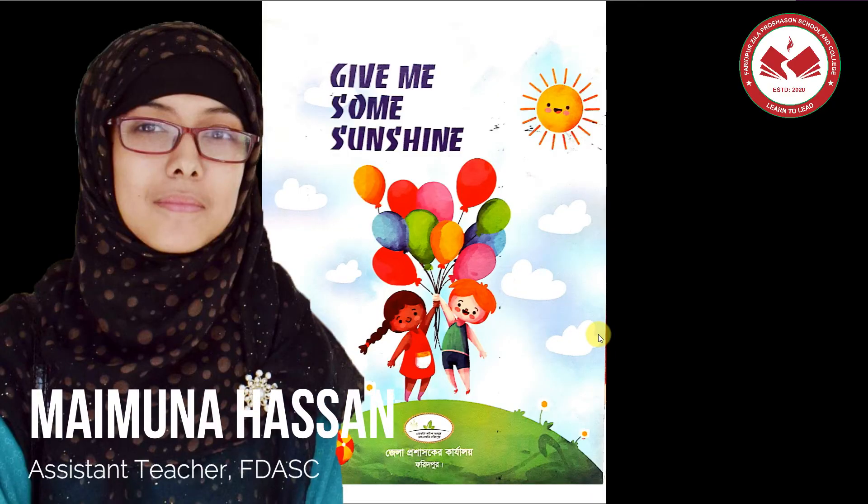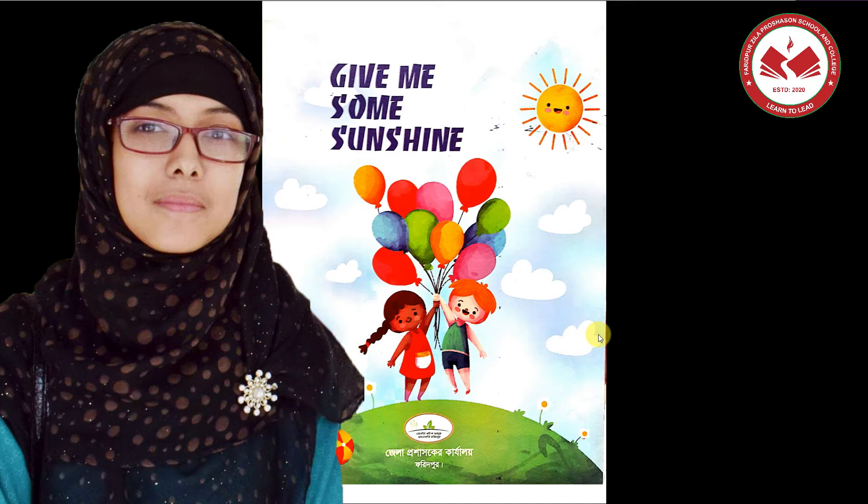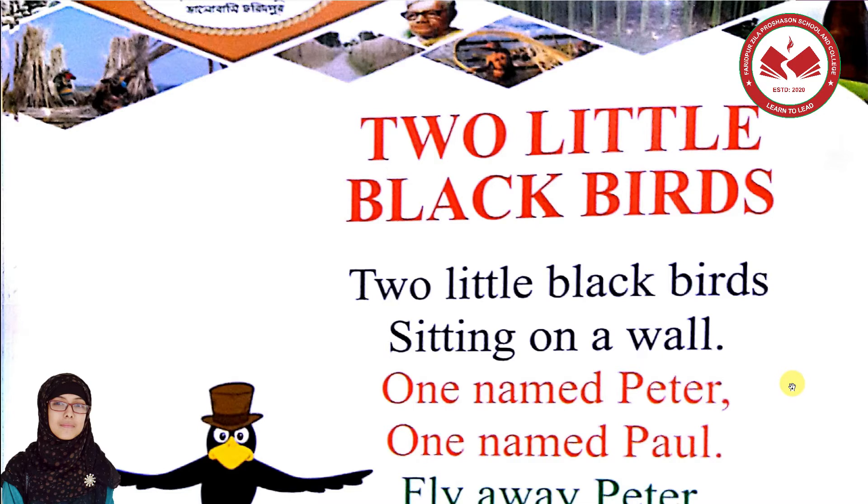Hello everyone, good morning! How are you today? I hope everyone is fine and healthy. Our rhyme today is 'Two Little Black Birds.'